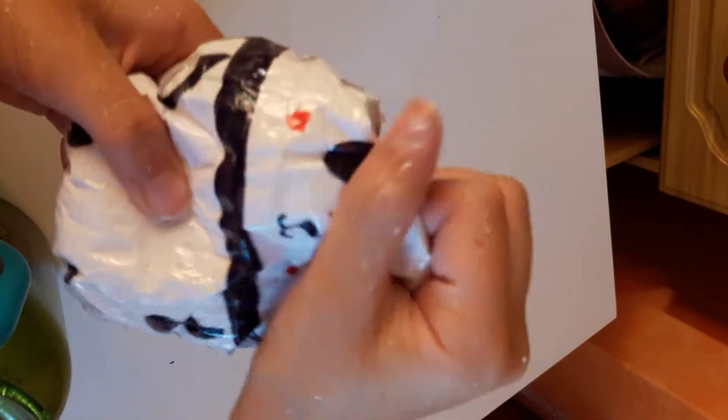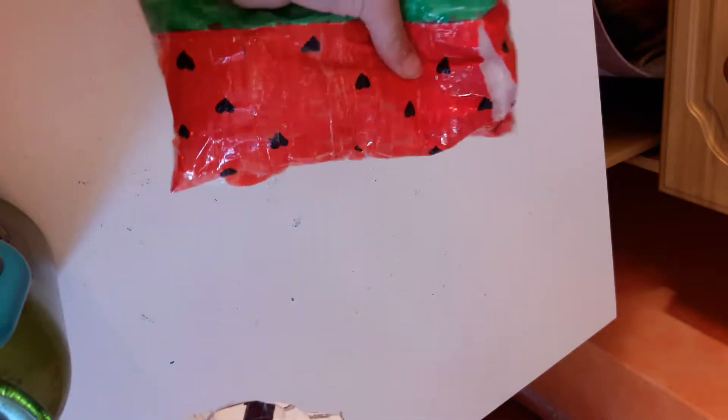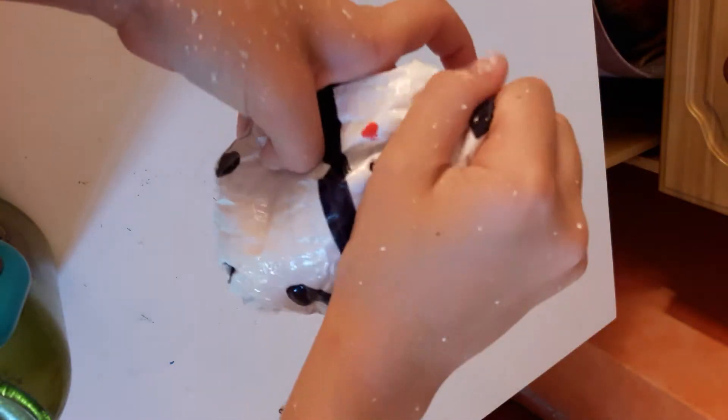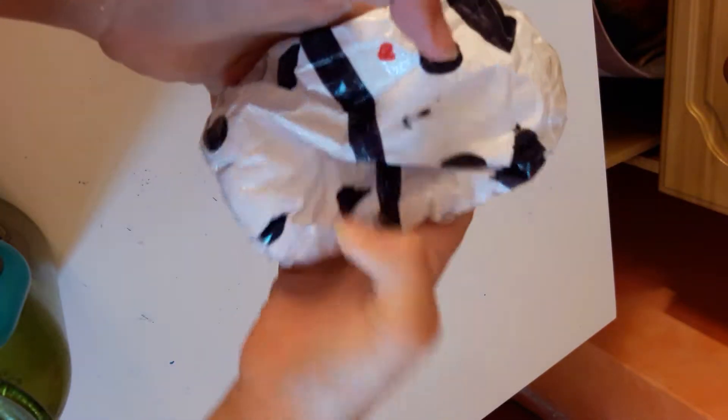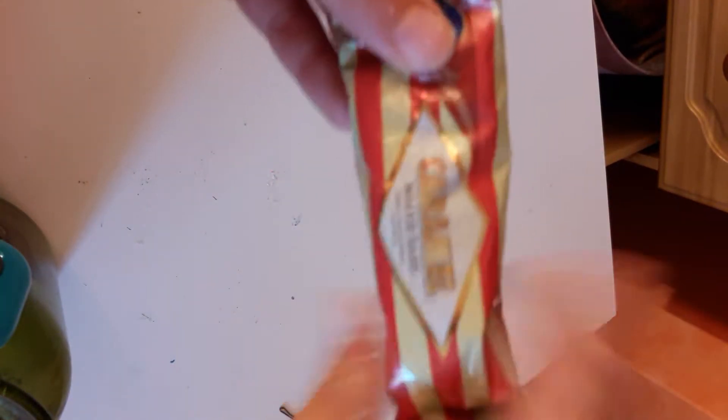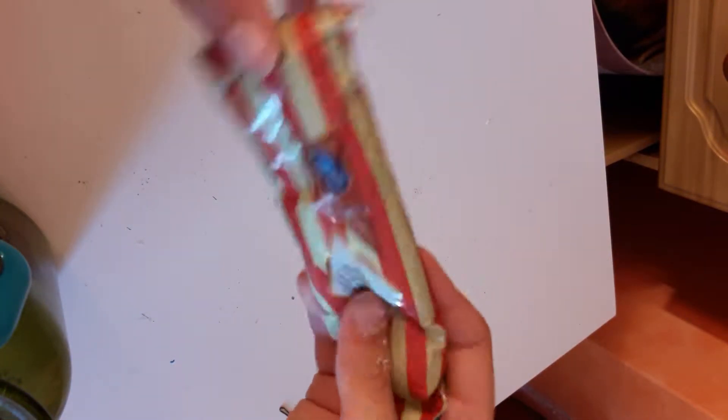This one was my first stuffing one, because as I said, this one had paper bags in it and then I took them out. This one I made like yesterday, last night, but this one I made like a week ago.